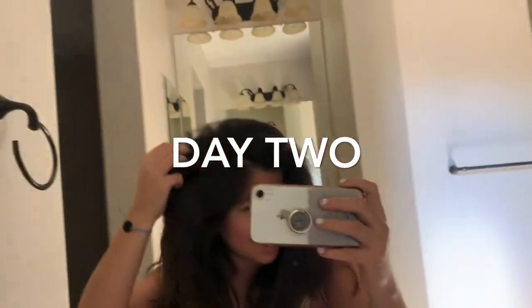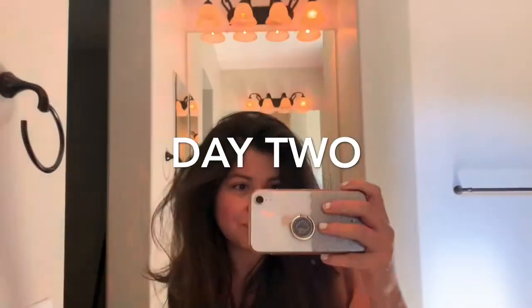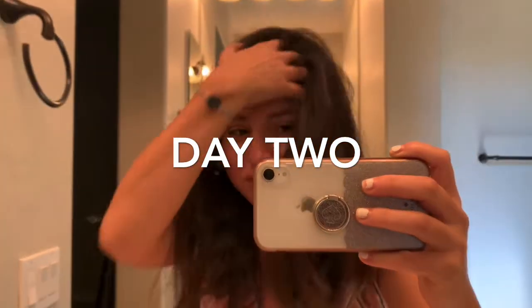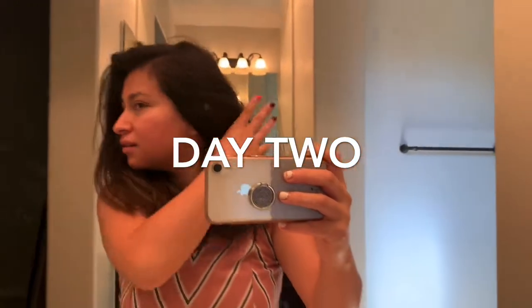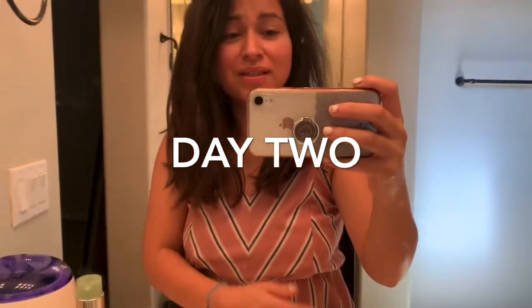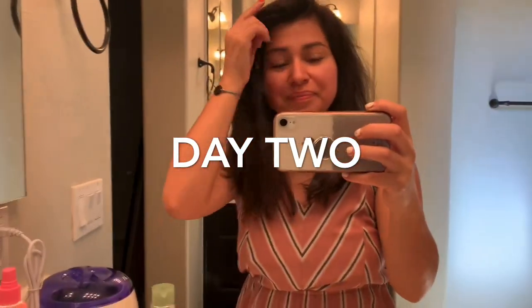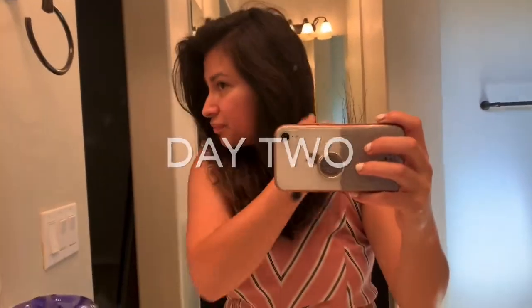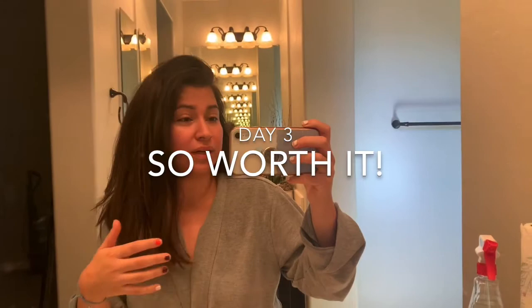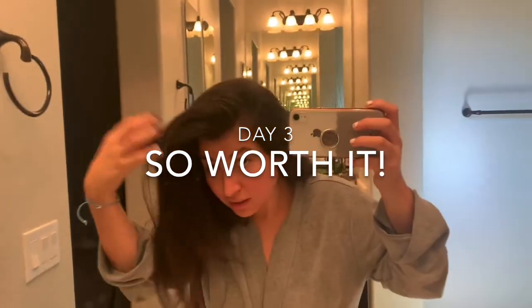Good morning friends, it's the next day. I just wanted to show you guys the blowout results. Hair is not oily, still full of volume, no frizz. I'm wearing the same dress because it's quarantine and who cares, but really happy with it. Good purchase for sure. I'm going to start my day — I'm going to shower and wash my body — but my hair is still full of volume, it does not look greasy.